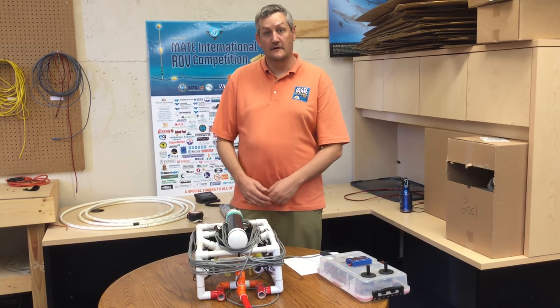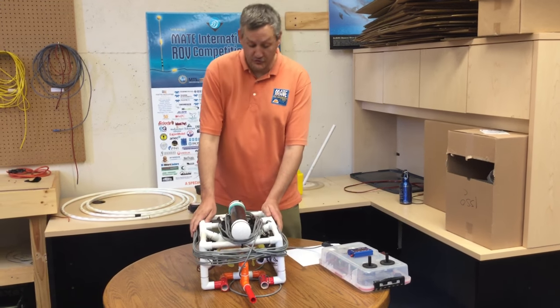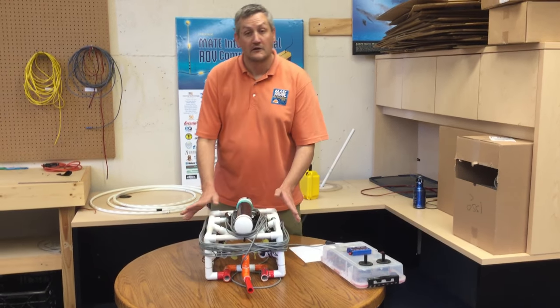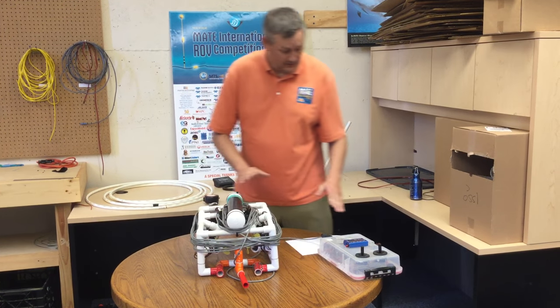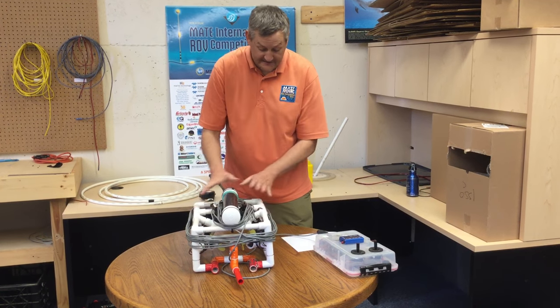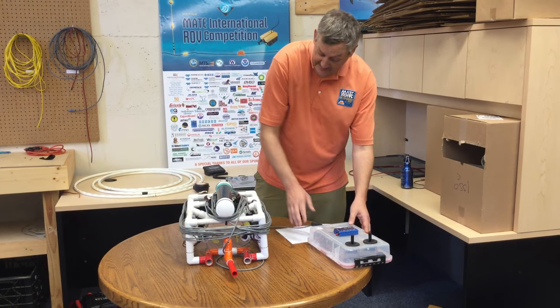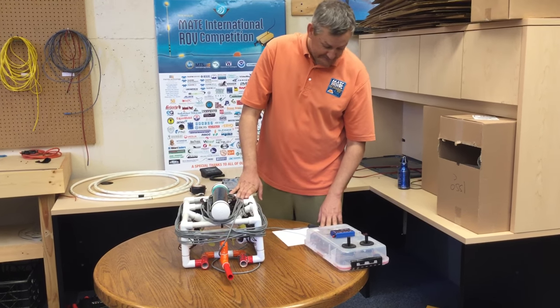Hi, this is Matt Gardner from the MAKE Center, and today we're going to demonstrate the size and weight measurements that you're going to do before each mission run. It's up to the team to come in, set your vehicle down on the table, wrap the tether up how they want. We don't want just a mess of tether everywhere — you want to have it wrapped up nice and neat for measurements. Then you can set your control system and up to one meter of tether off to the side.